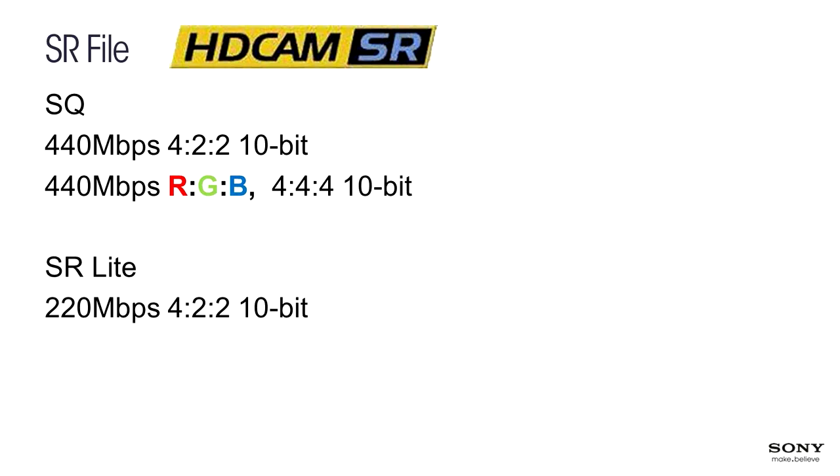We've added a new mode called SR Lite at 220 megabits, 422 10-bit. So 220 megabits is very similar to the bit rates you would find with ProRes or DNxHD. But the SR compression is MPEG-4 studio profile, which is incredibly high quality. It's actually visually lossless at 440 megabits per second. The original SR recorders could go up to 880 megabits per second, but this bit rate was never really used for movie making.